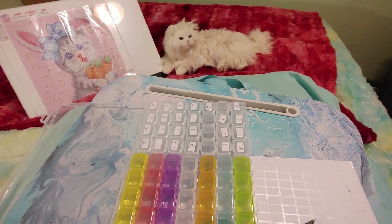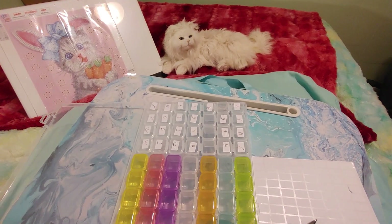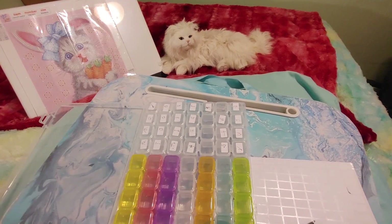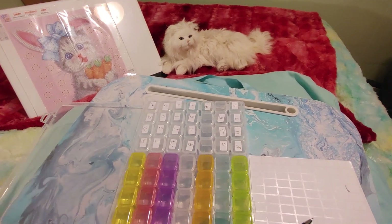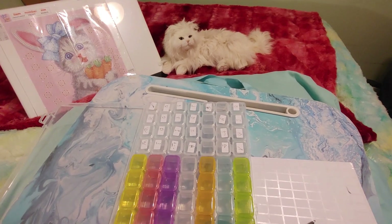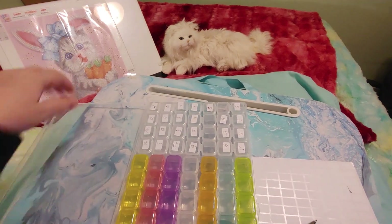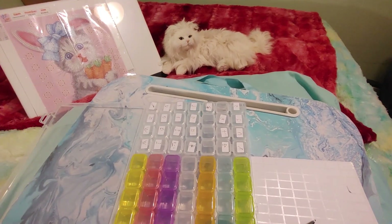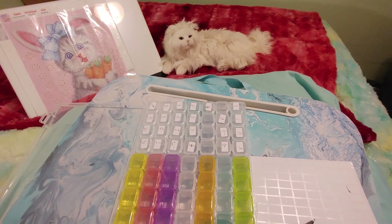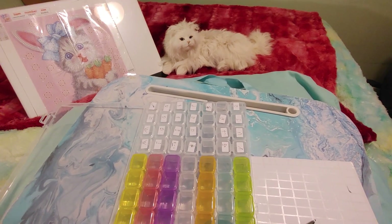Apparently I have a dry throat so let me take a drink. I've been getting a lot of dry throats lately and I know it's my allergies doing it. Anyway, how are you guys? What are you working on today? Are you starting on spring and Easter or are you working on something else? I'm so excited to do this. I know this is a little bit early for Easter but I'm really in a springtime mood. It's been a very long winter.